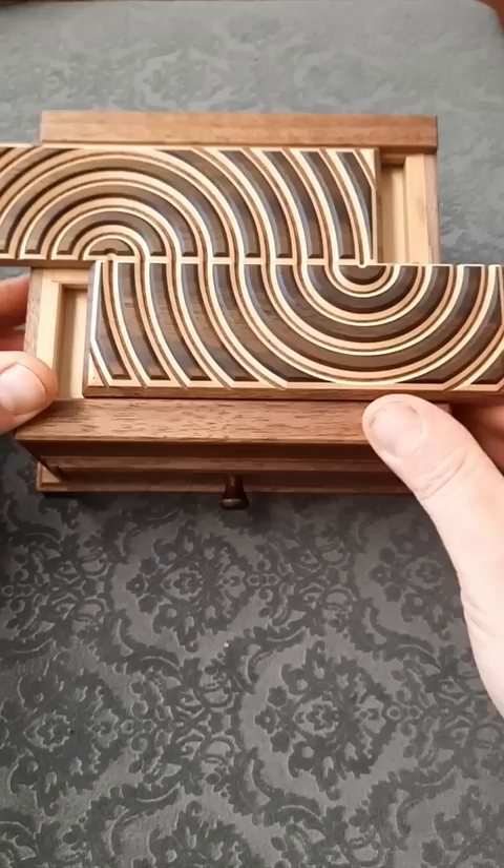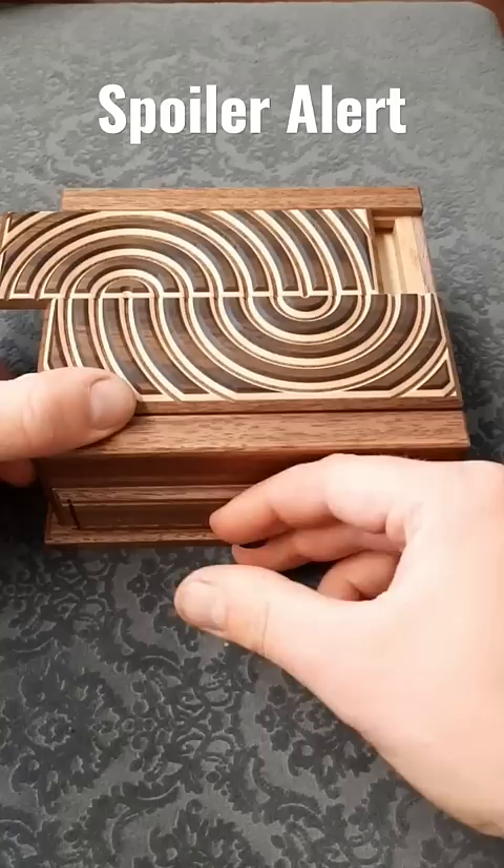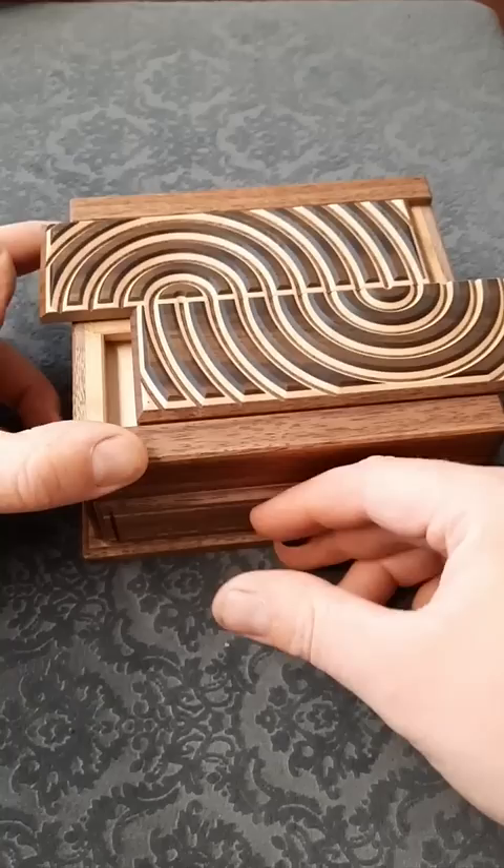Sometimes you can only move the panels when the other one is in the right place. So if we move this panel back, the top panel is now stuck. But it doesn't seem to matter how you line these up — the drawer still doesn't want to open. So how do we do it?